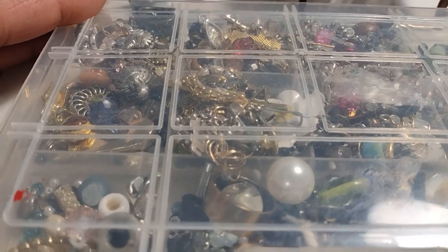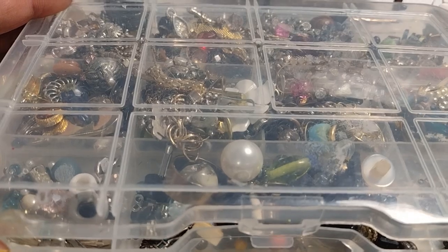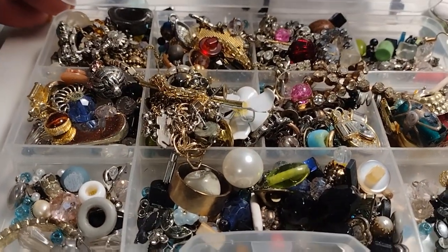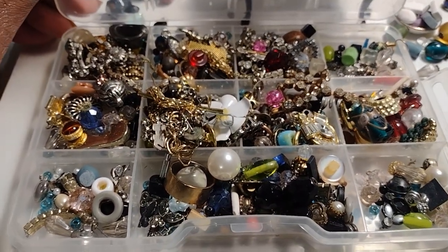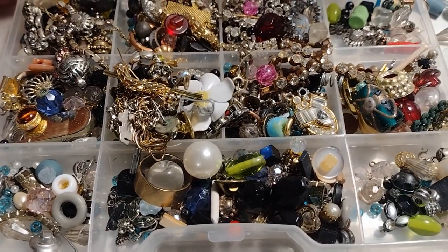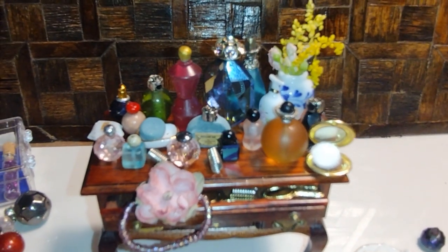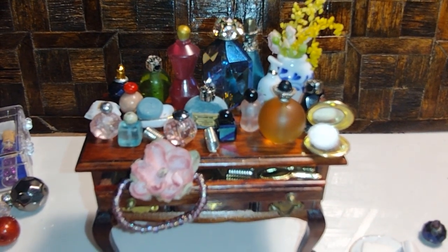Good morning dolls and welcome to Little Gretchen's Workshop. Today I'm going to show you my little treasure box — it's a lot of broken jewelry, leftover pieces from things I've had and collected over the years. I'm going to show you how to turn this into this, and that's our project today.